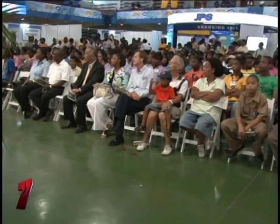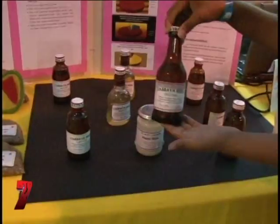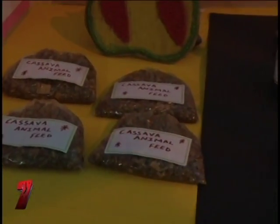Bridgeport High School from Portmore in St. Catherine also attracted a lot of attention with its Kashava project, which included a line of cassava products focused on cashing in on underground provisions. They have Kashava beer in four different flavors — aloe, lemon, minty, and original — as well as Kashava cloth starch, Kashava paper glue, Kashava jewelry including earrings, necklaces, and bracelets, and cassava animal feed made from the waste of all their other products.